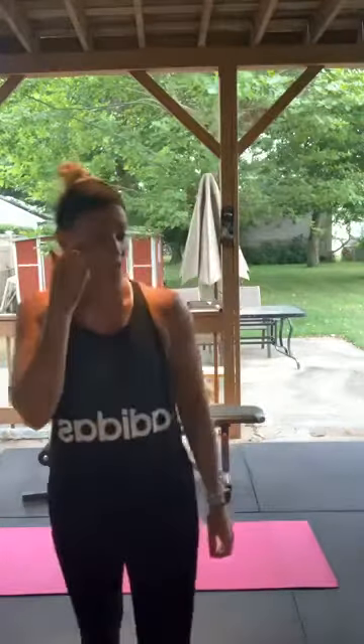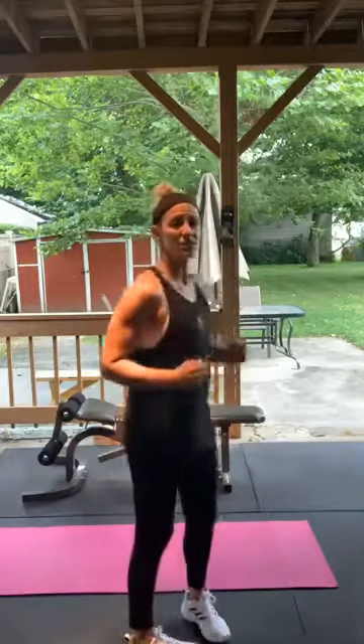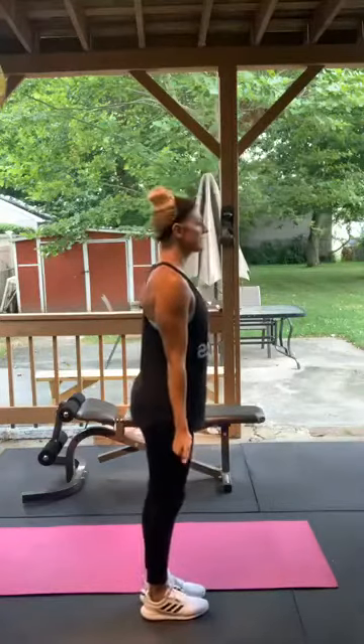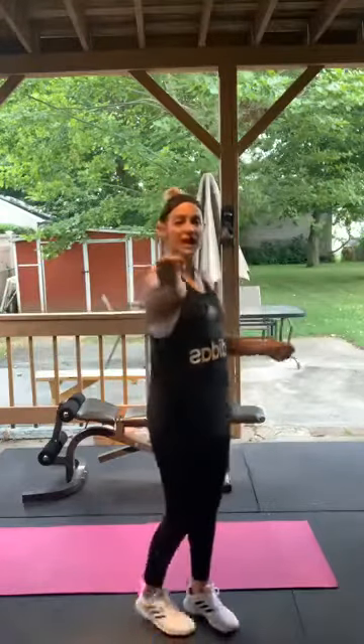Bent arm lat raises — normally we have a little bent elbow, but this time we're going full 90 degrees. Then thumbs up lateral raises — you want your thumbs pointed up, palms facing toward you. Hold your weight that way, not like this, like that — palms facing away from the camera.